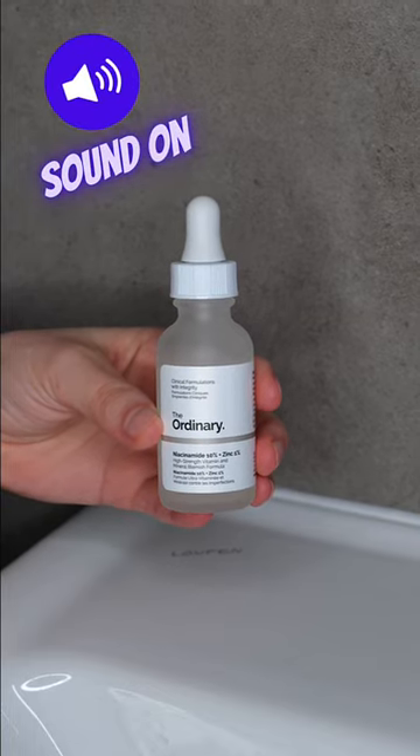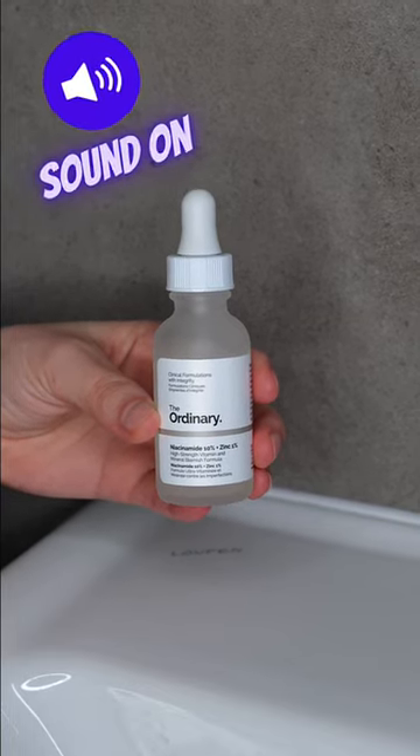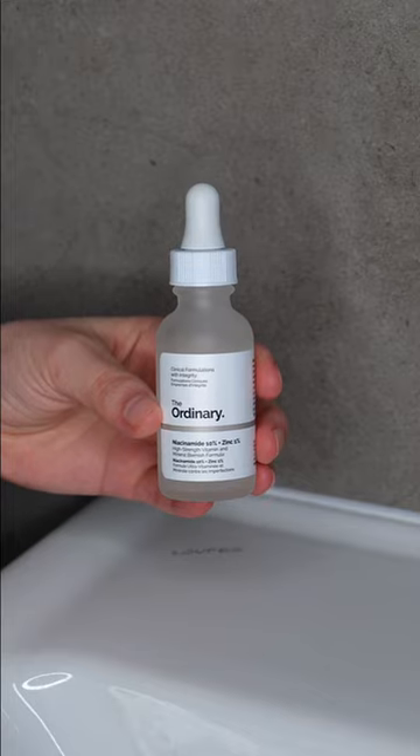This video is about how to use The Ordinary Niacinamide Serum. You can use it daily in the morning and/or evening.